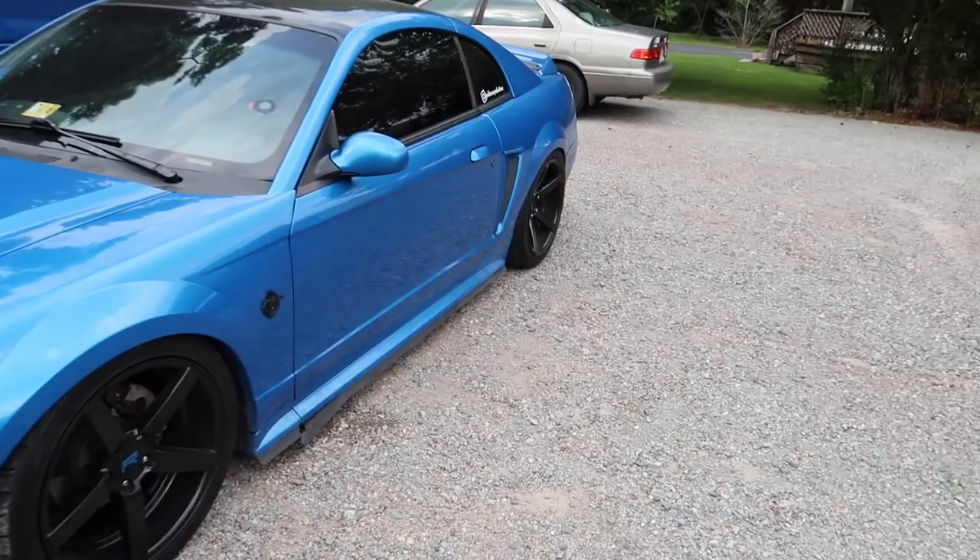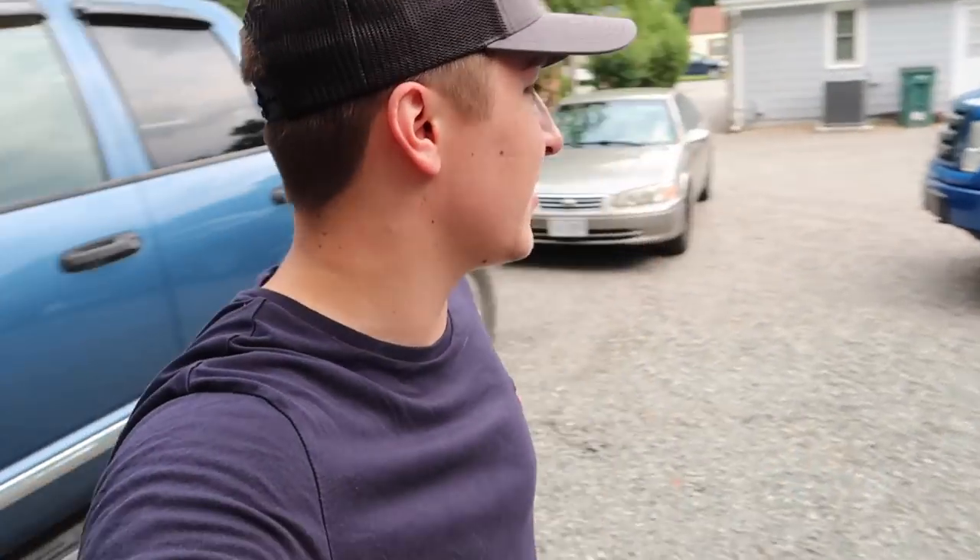You guys are not going to believe this — I was just looking over the car and the bad luck continues. Not only is the taillight and the side skirt messed up, good old Virginia heat is ruining my headlights. I'm just about to sell this damn car, I'm about over it. The car just sits there and stuff gets messed up. Well anyways, let's go get these parts ordered.